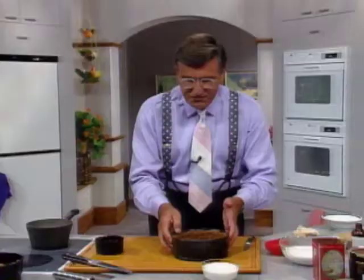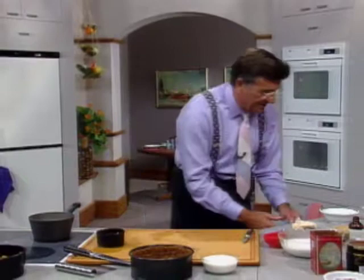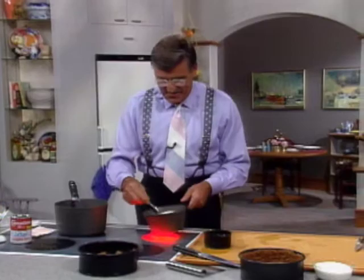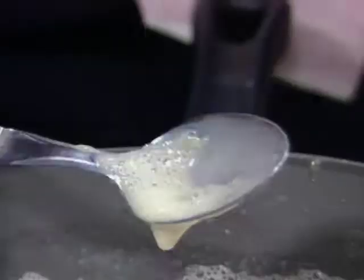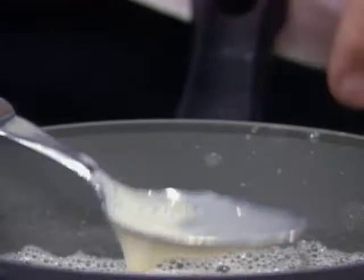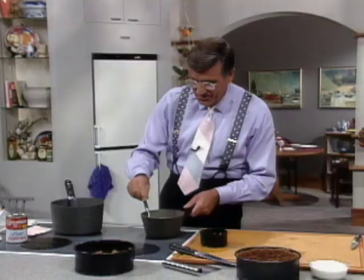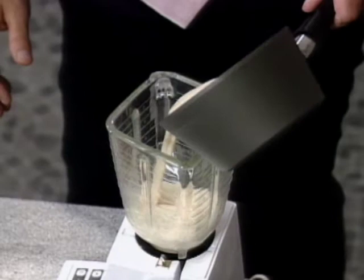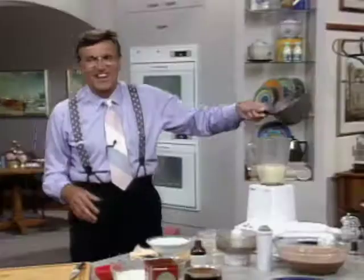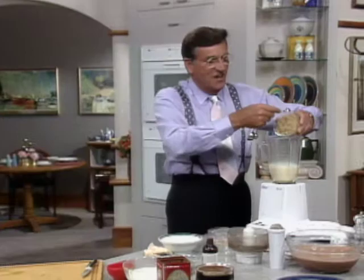Now get a blender. Into the bottom of the blender — let me check the gelatin once more. There isn't a single fleck in that. It's completely clear. Just warmed up, don't boil it, about five minutes. Look — it's creamy, almost like it has thick dairy cream in it, which of course it hasn't. Then add three quarters of a cup of soft brown sugar.